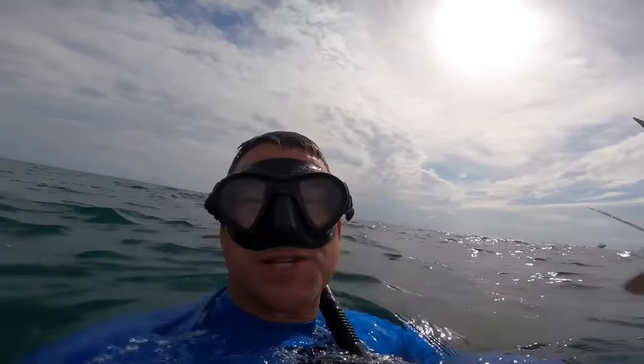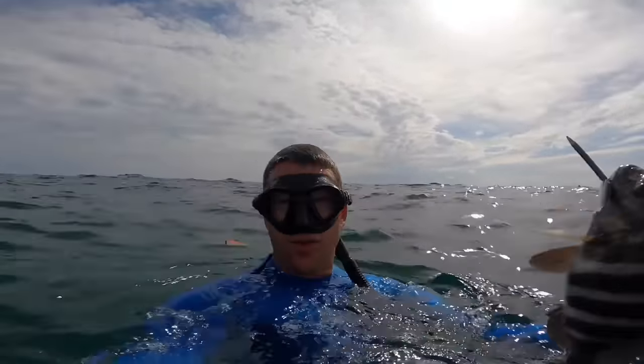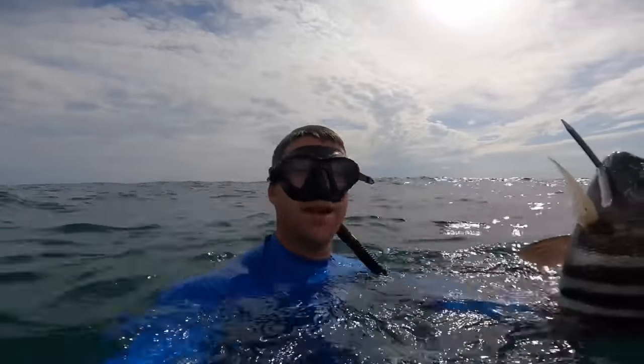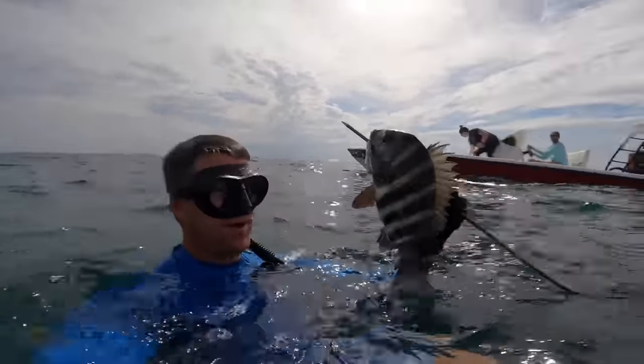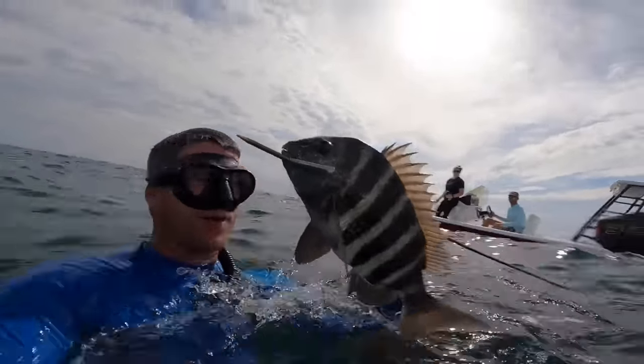They're really tough to get in this shallow water. You think sheephead is easy fishing? It's only about eight feet deep and they don't want anything to do with a big human swimming around. Pretty stoked to get one for dinner — let's get a couple more.